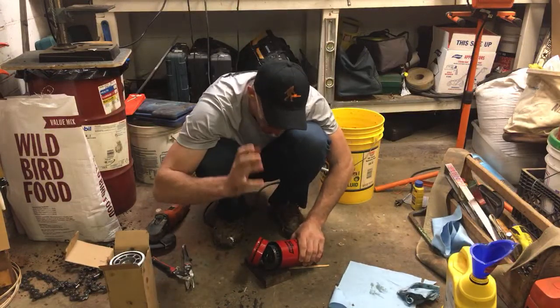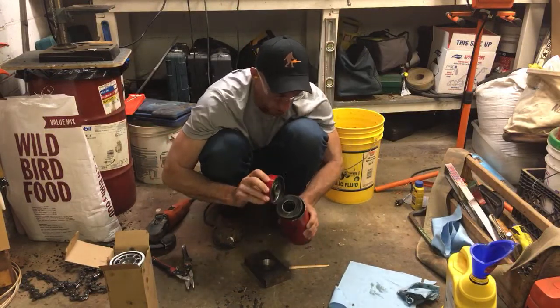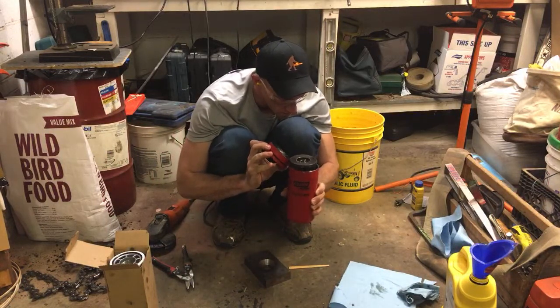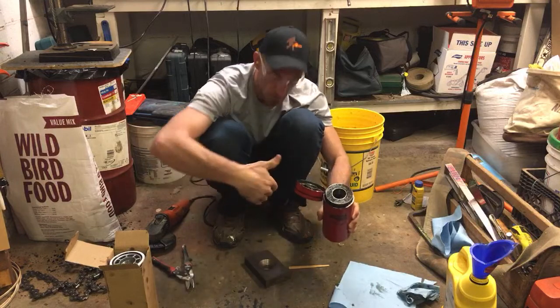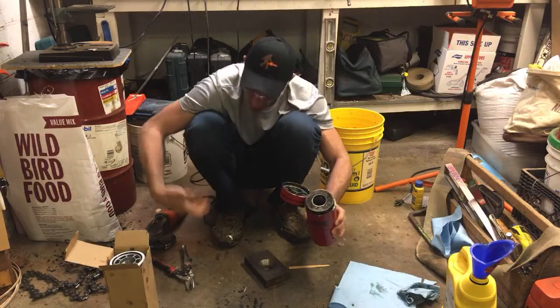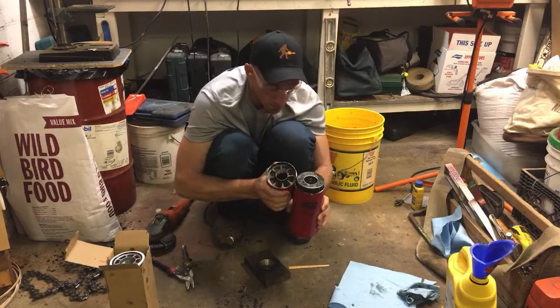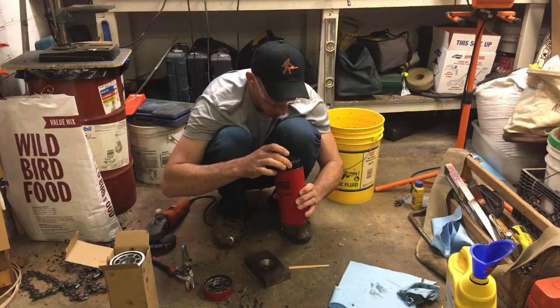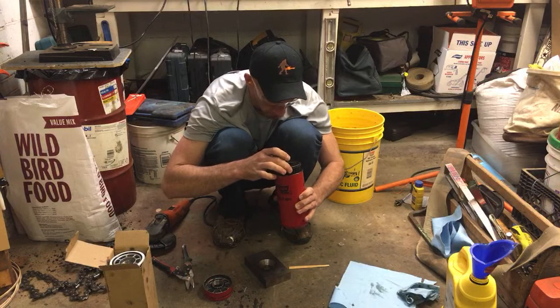I know that kind of defeats the purpose because I'm going to have residue from the grinder. The way I cut it, I tried to cut so the metal was always pulling from the inside out, so most of the debris was coming out rather than into the filter media. There's some crud from cutting — that's just garbage from grinding. Okay, there's a spring in there.